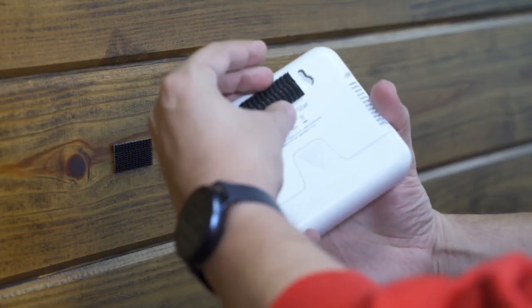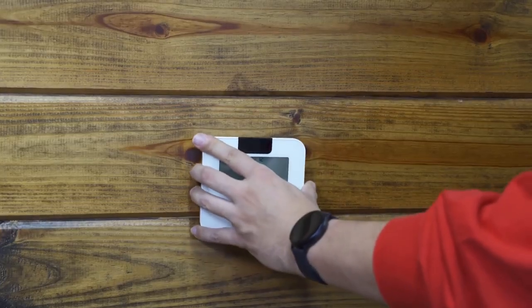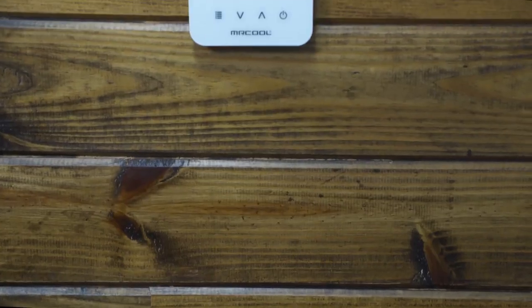Be sure to place your Mini-Stat within range of your Mr. Cool air handler. Finally, press the Mini-Stat firmly against the Velcro strip on the wall in your preferred location. Now, you're ready to use your Mini-Stat.